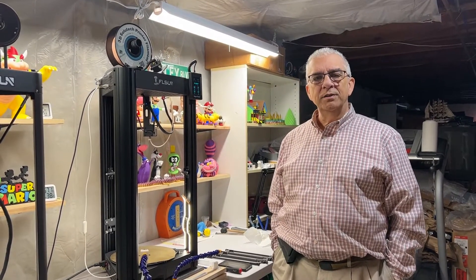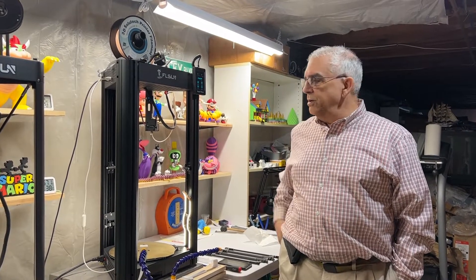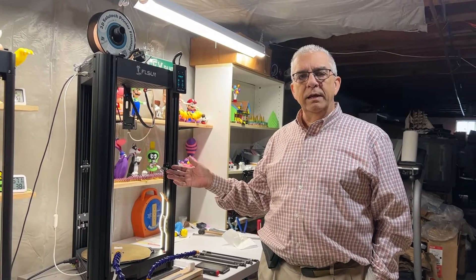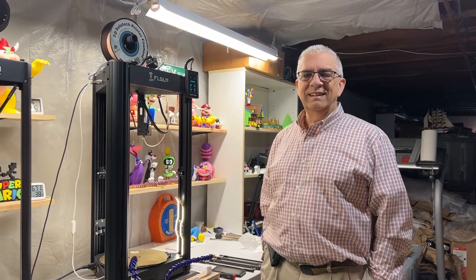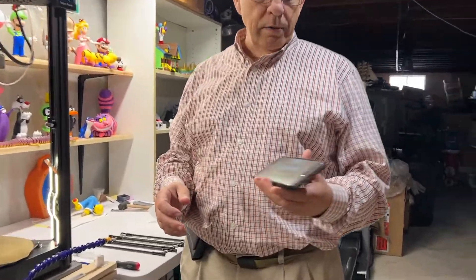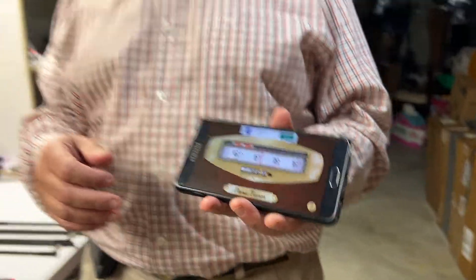The first thing we're going to do is tune the belts. There are three belts on the Super Racer. I'm just going to do one to show you how it's done, and you can do the rest on the other two. The first thing I want you to do is get your cell phone and download a program called PanoTuner — that's what we're going to use to tune the belt.